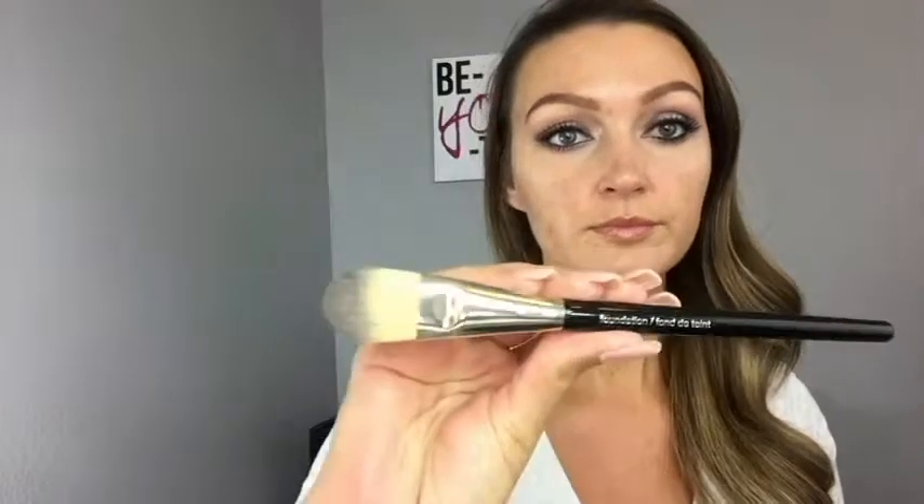I'm going to take my L'Oreal True Match in shade W3 — that's the foundation I'm going to use for this tutorial today — and I'm putting it on the back of my hand. Next I'm going to take my Lancôme foundation brush; it's a nice size and I do like the size of this brush.